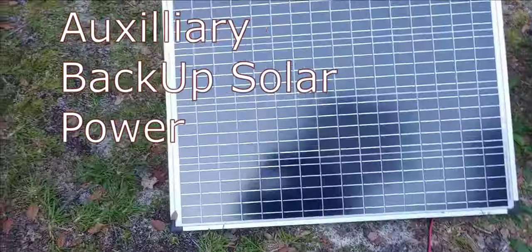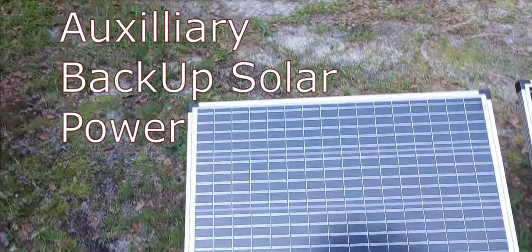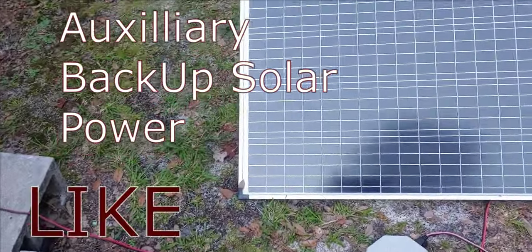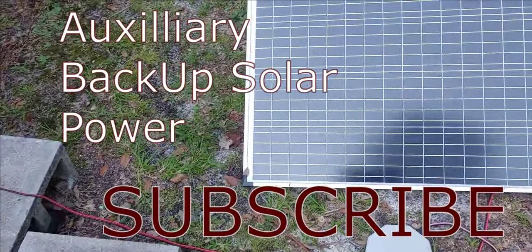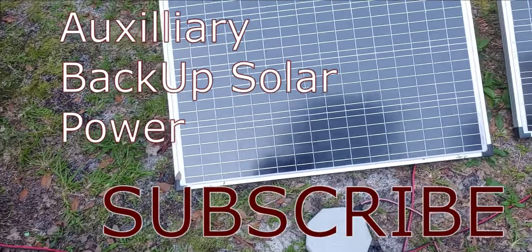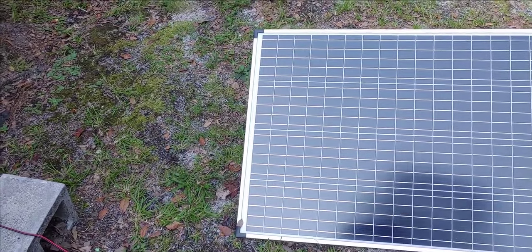Hello everyone, Shoestring here. I have 600 watts of solar on my roof, but it doesn't always give me all the power I need to run the house when everything is on solar. Occasionally, my solar system requires more power than I have up on the roof, and I don't want to put more solar up there.